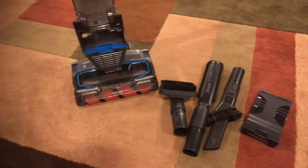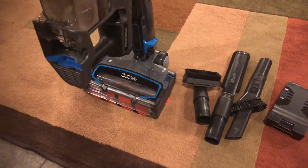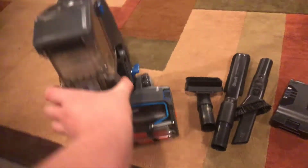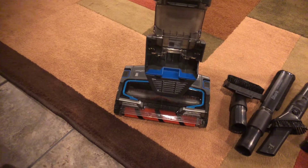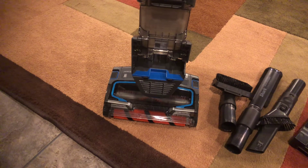This is my Shark Ion Dual Clean Vacuum — or whatever you call it. This is the blue model. Obviously, this one is the higher end model. It was around $400 on Amazon.